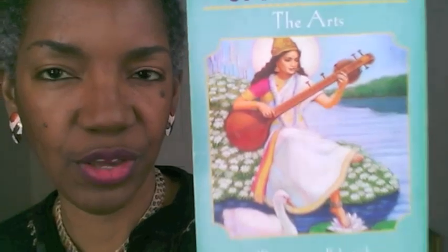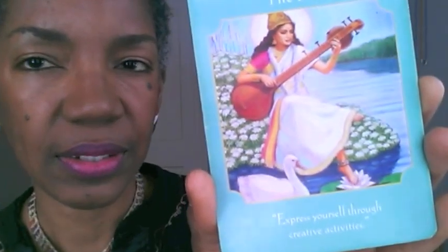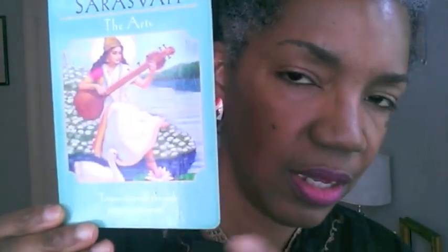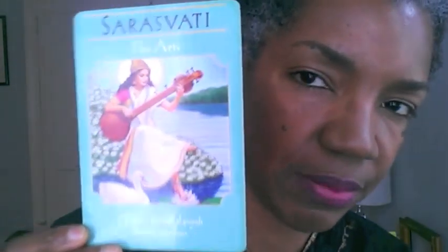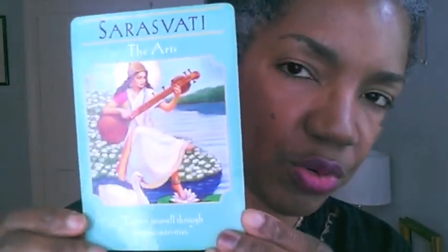This is the image on the Doreen Virtue card and it does leave off a few things. This is a Hindu goddess, and I want to make that clear in terms of cultural appropriation. I do believe though that this goddess energy — she's about creativity in all cultures and through all times — that energy exists. This is simply a visual representation of that divine energy.